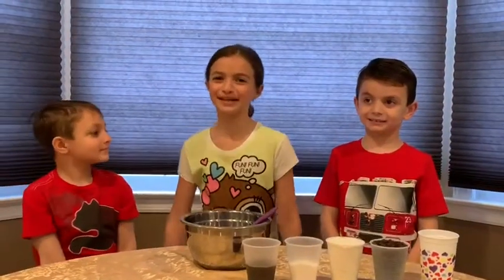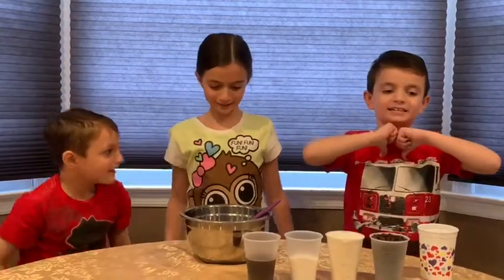We're back with the next cool experiment. I'm Arianna. I'm TJ. I'm Matthew.